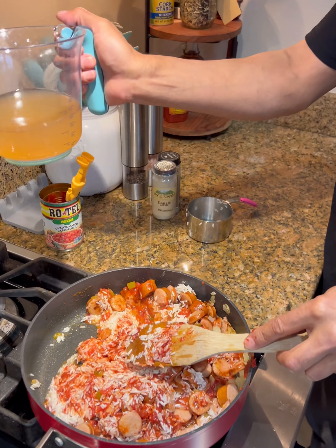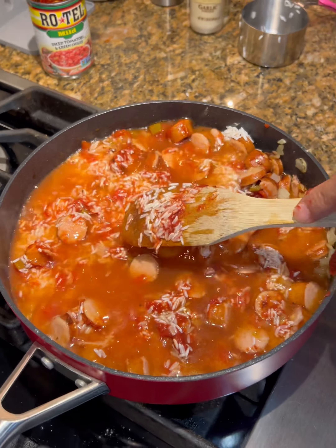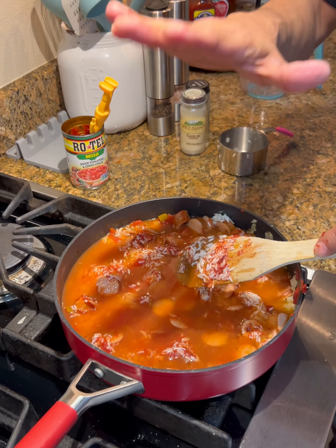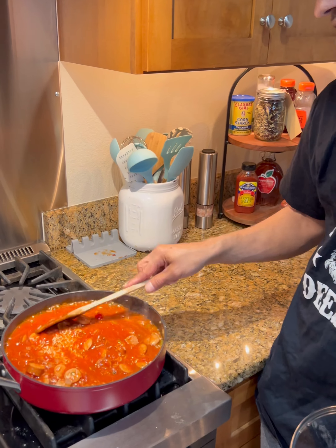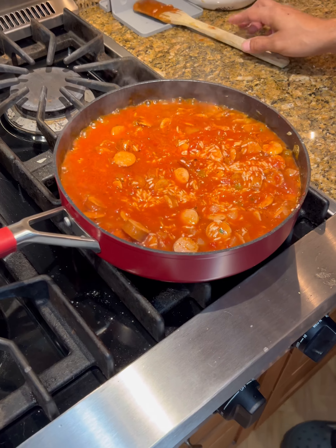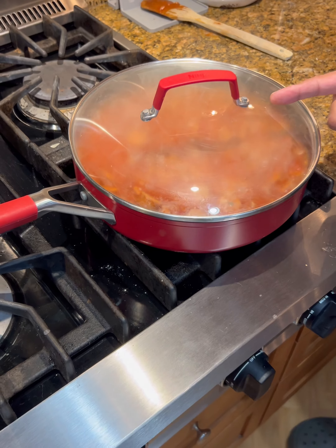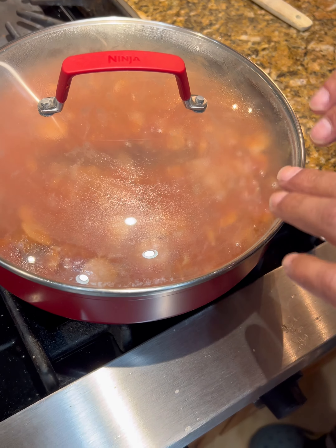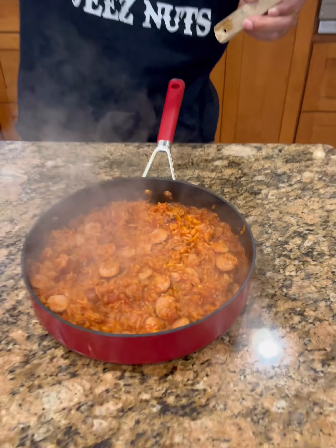Then you're just going to go with a little six-ounce can of tomato paste — we'll get that into play. Get this all stirred around. Long grain rice that's been rinsed — get that mixed in. Then we're going to go with two cups of chicken broth, get that in there. Now we're going to go to mid-heat and bring this to a boil without the lid on.